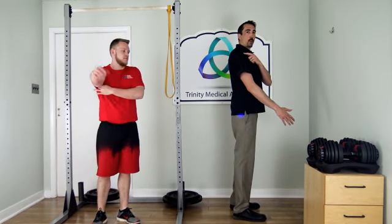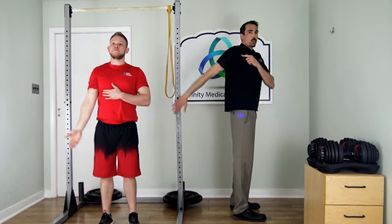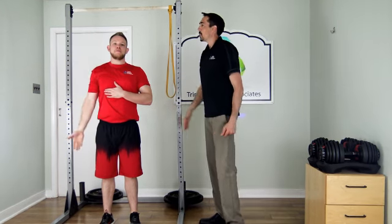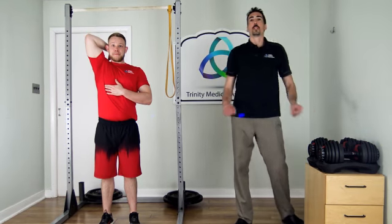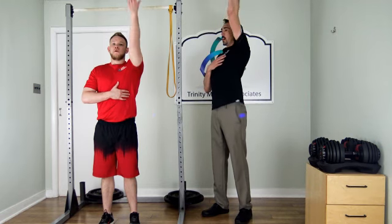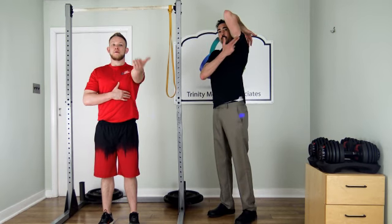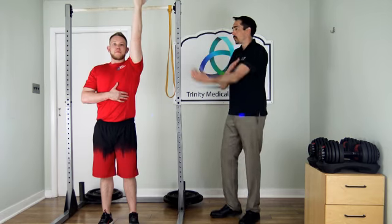Next we're doing a full range-of-motion arm and shoulder movement. Take your arm back and bring it all the way up and try to touch your back — going through that full range of motion. We'll do five with each arm, nice and smooth, to get some blood flow going and loosen up the shoulders. With push-ups and bench presses, the secondary muscle group is your tricep. With pull-ups, you're mostly using your back, and the secondary muscle is your bicep.